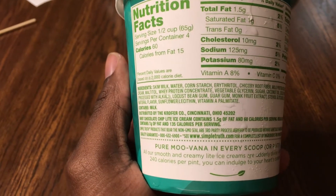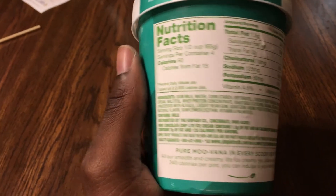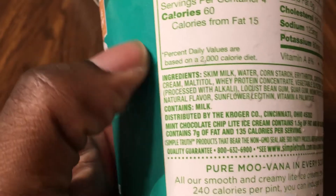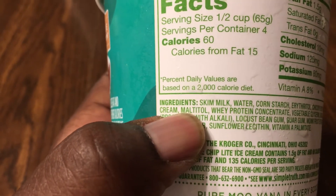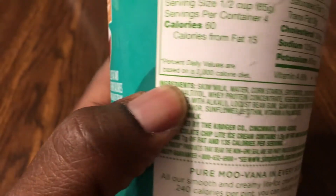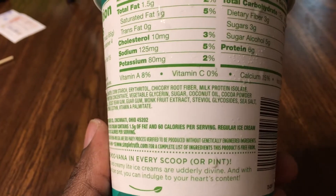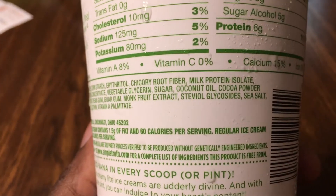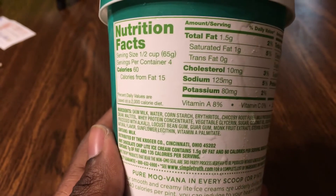Here's the ingredients list, so I was giving it a look over and there's a lot of stuff on here that you wouldn't find in the Halo Top. One thing of concern is they have maltitol right there, and that has a pretty high glycemic index for an artificial sweetener. I mean, some of this stuff I'm sure is for texture purposes, kind of like the chicory root fiber. I don't know what a stevia glycoside is, but that's whatever.